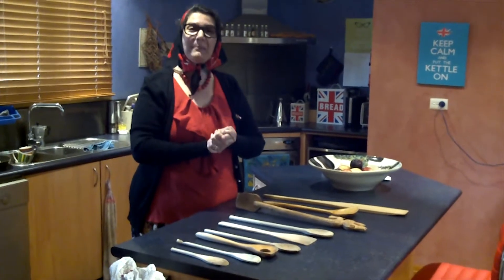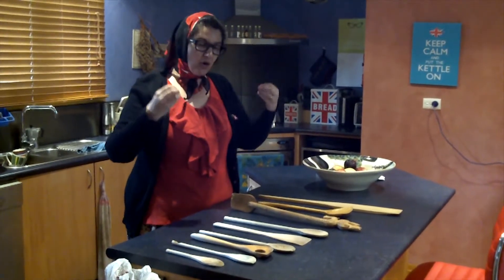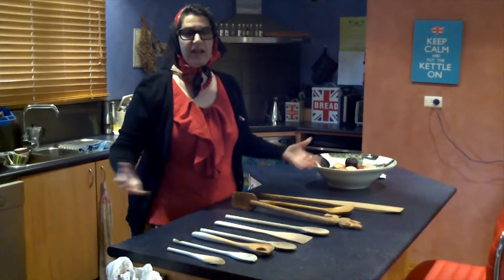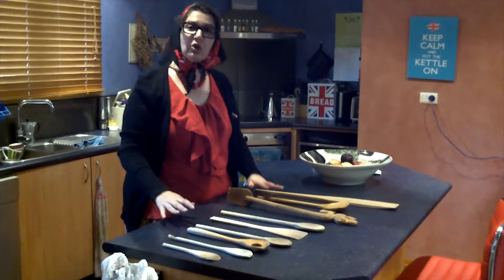Welcome again to Nonna's Peanut Pantry. Today I show you the uses for the wooden spoon. Everybody got the wooden spoon in the house, alright? This is the wooden spoon Nonna got.